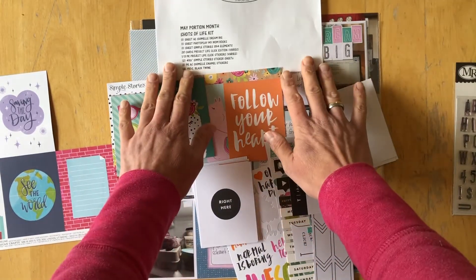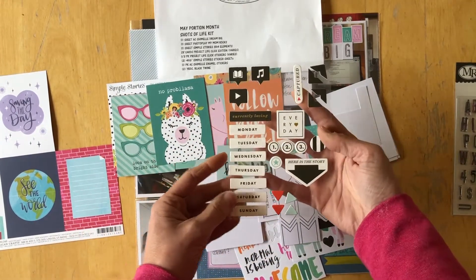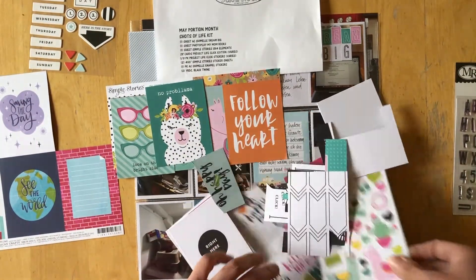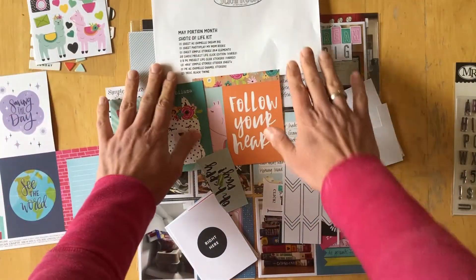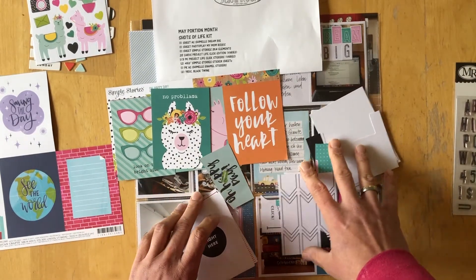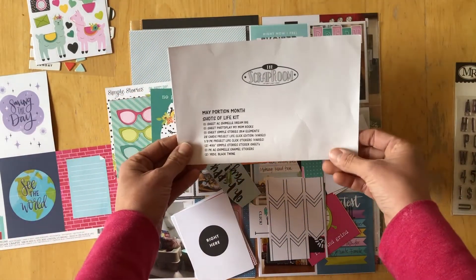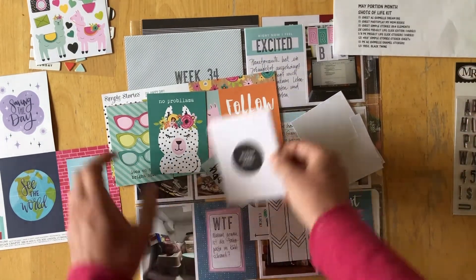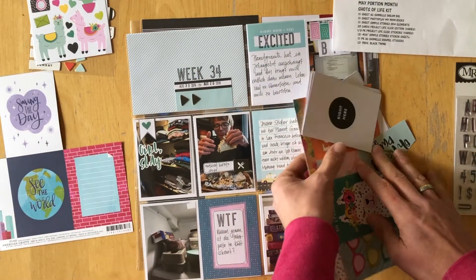For embellishments, we received the Project Life Click stickers, which was this sheet right here. We also received two 4x6 Simple Stories sticker sheets. We received enamel stickers and black twine. I did not use the enamel dots or the twine, that's why they're not here. What I made using those papers and supplies you can see right here.